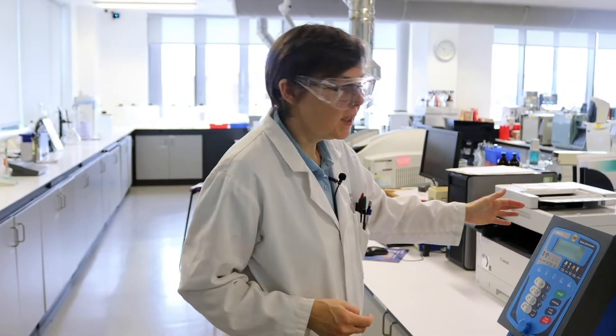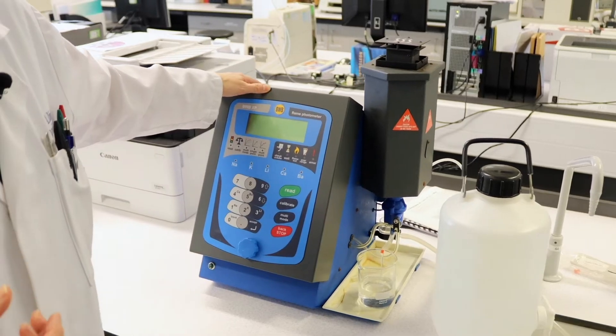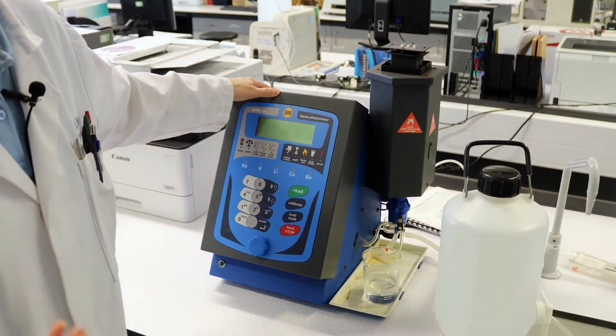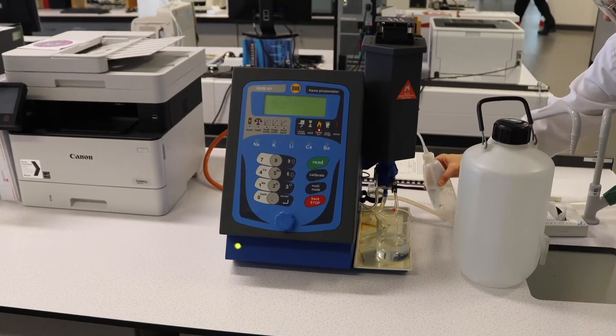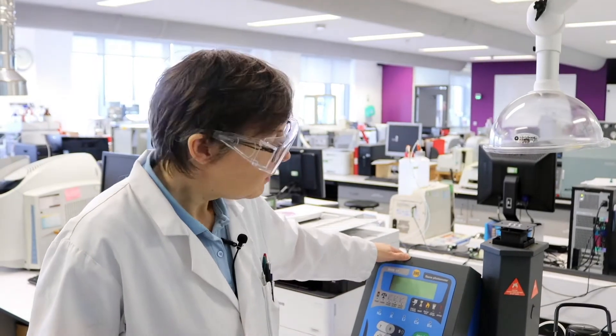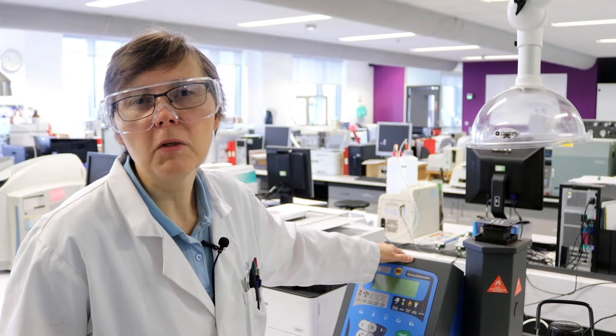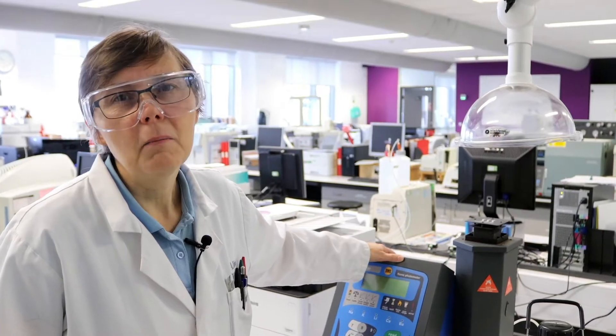On this bench we have a range of atomic absorption spectroscopy instruments, which are really good for metal analysis, and I wanted to show you this one in particular. This is a flame photometer — this is actually a flame emission technique, and this technique is an analytical version of what you might have done in your schools and colleges with your flame tests. So where you've perhaps looked at how sodium salts provide a bright yellowy-orange flame, this instrument will give you a reading for it, and one of the first practicals that you'll do with us is use this instrument to determine the levels of sodium and potassium in possibly contaminated baby milk.